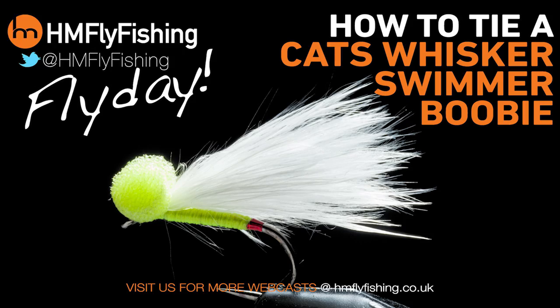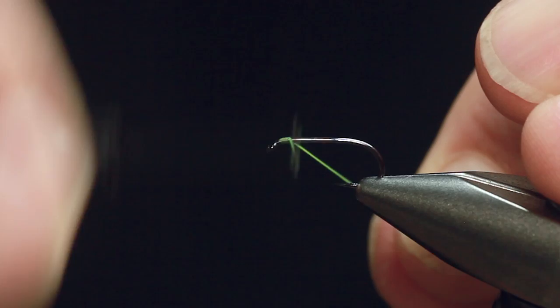It's Friday and today I'm going to be talking all about swimmers, and I'm going to be sharing a secret cat's whisker pattern with you. Let's get tying. So, why is it actually called a swimmer? Well, when I attach the booby eyes, you will see.